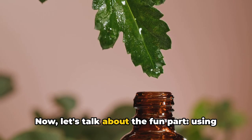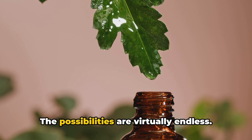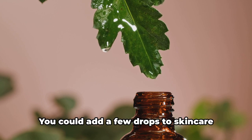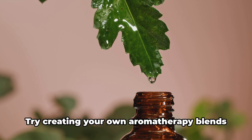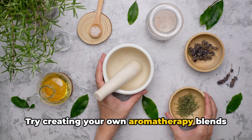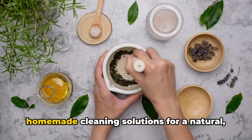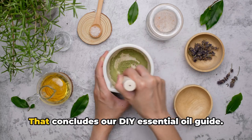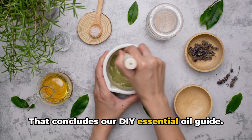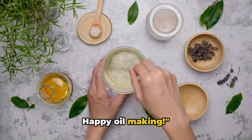Now let's talk about the fun part — using your homemade essential oils. The possibilities are virtually endless. You could add a few drops to skin care products for a personalized touch, create your own aromatherapy blends for relaxation or rejuvenation, or incorporate them into homemade cleaning solutions for a natural, fragrant touch. That concludes our DIY essential oil guide. Remember, practice makes perfect. Happy oil making!